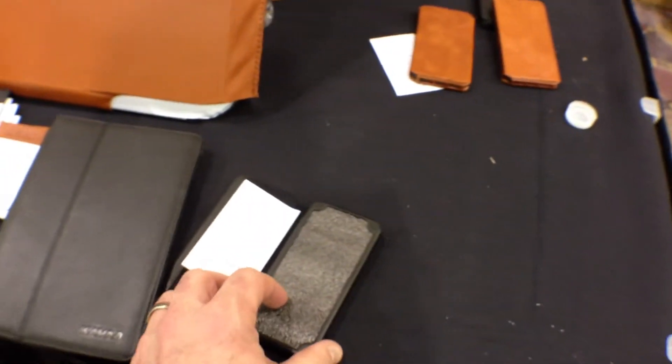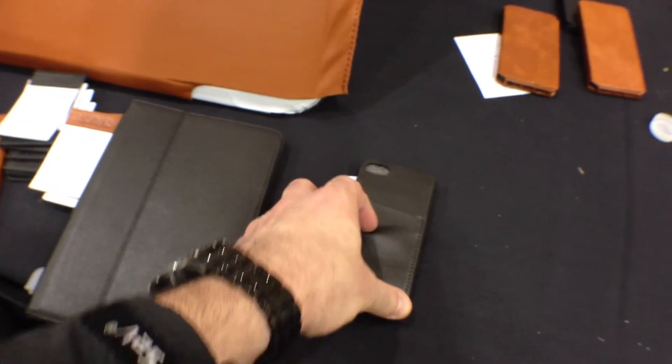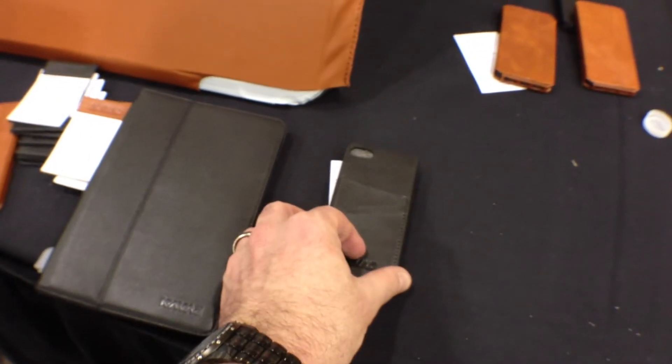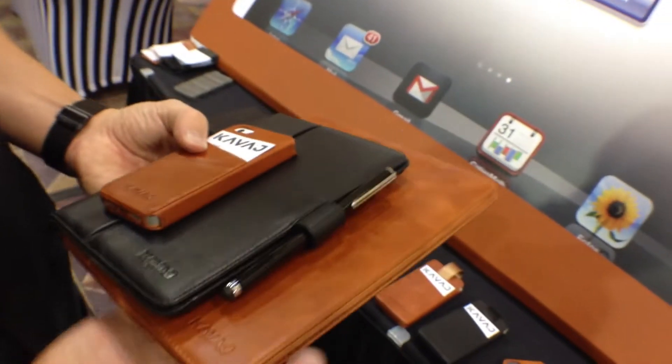Now, they also make ones for the iPhone 5. Here's a nice little one — it's just really classy with some nice little pockets in the back if you want to put a credit card or a business card back there. They make one that's kind of all-in-one as well that you can slide on, and of course they make one for the big iPad too.